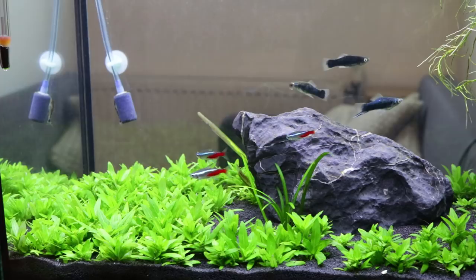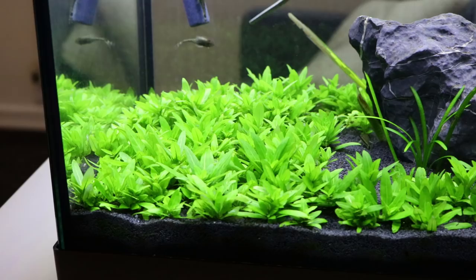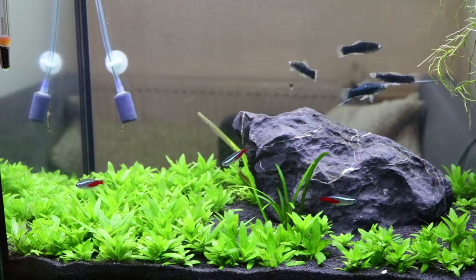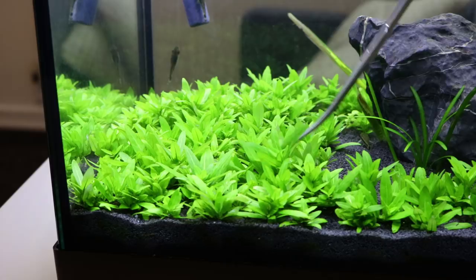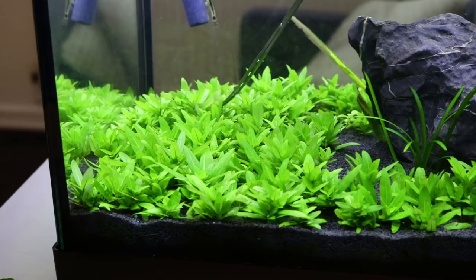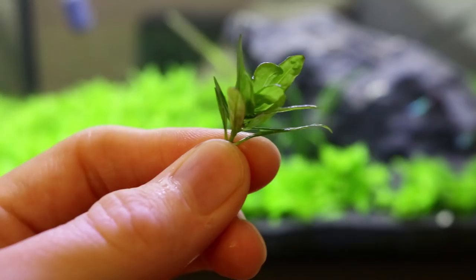So what I'm going to do is show you how to propagate this plant, how to fill in the gaps, and get it to spread across the whole tank. What you want to do is find one of the taller plants, snip it off, and then just strip some of the lower leaves to expose some of the stem.